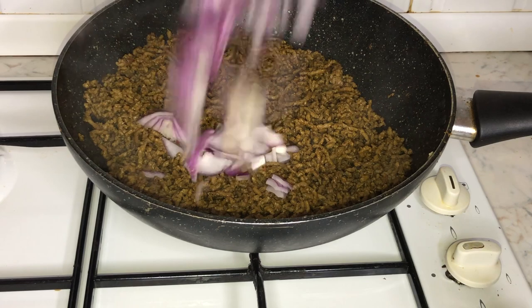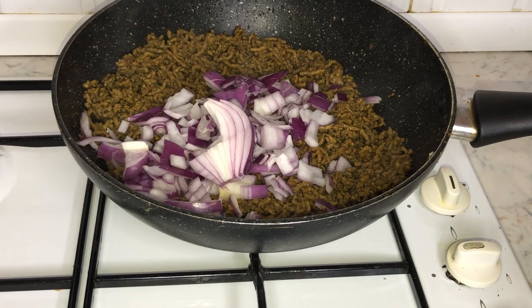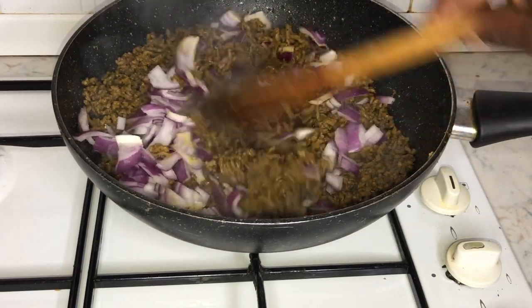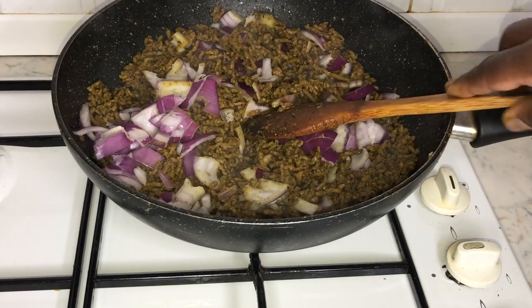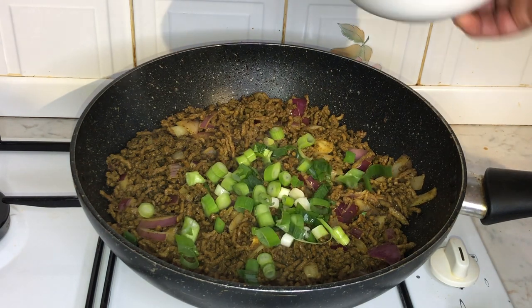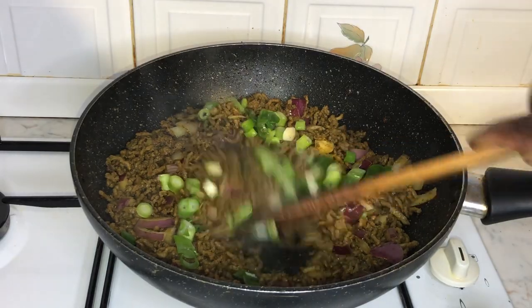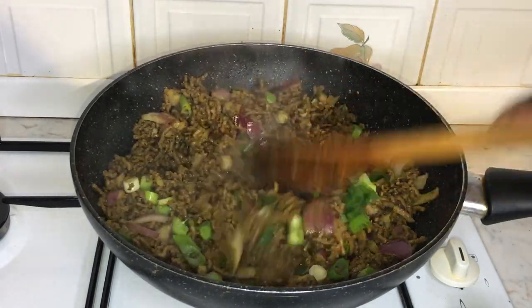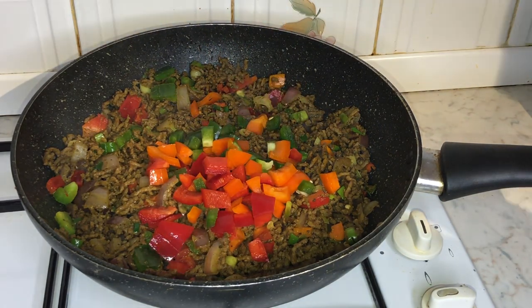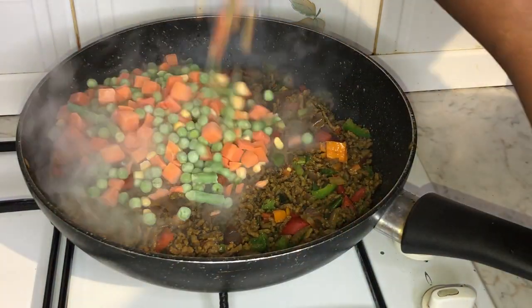Now that our beef is thoroughly cooked, it's time to add our vegetables. Firstly I'm going to add red onions, then some chopped up spring onions, mixed bell peppers, and finally some mixed vegetables.